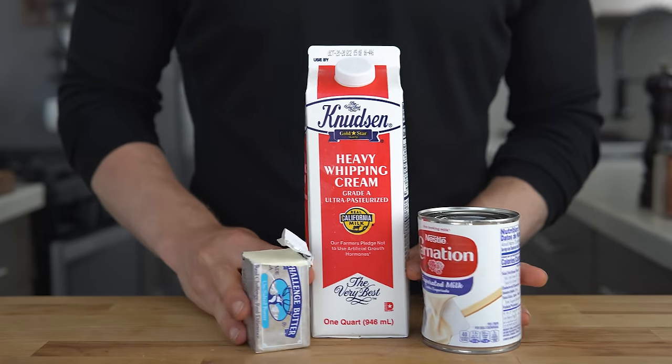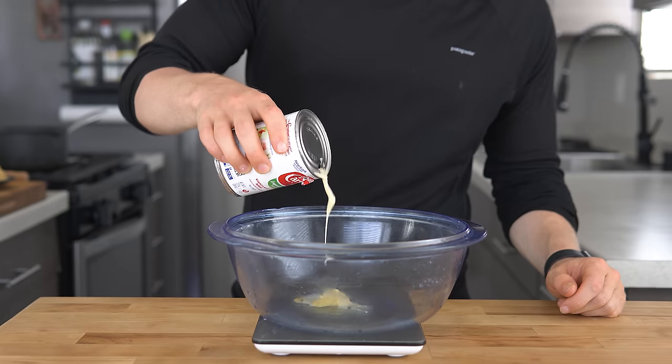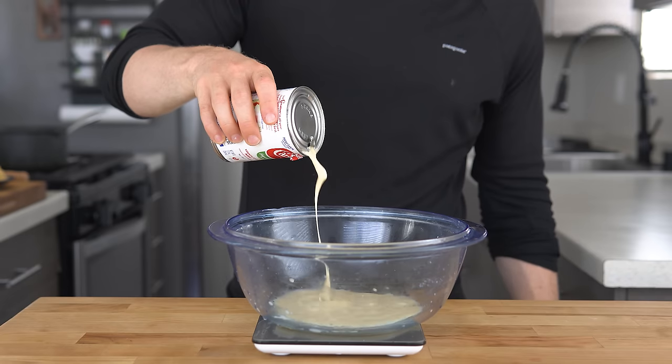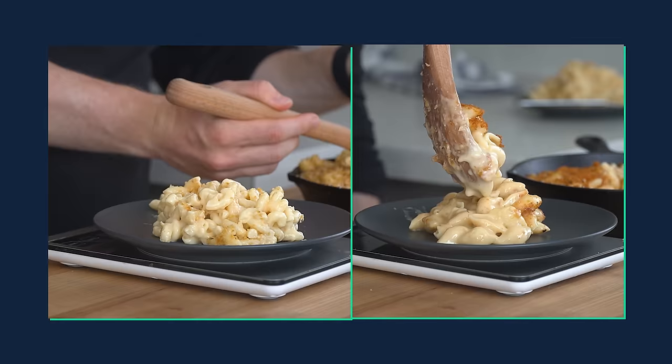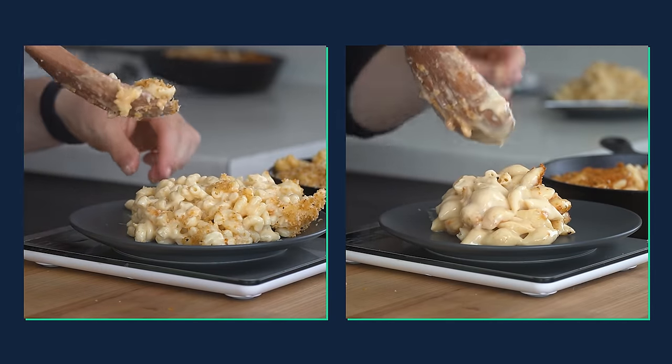Instead of butter, cream, and evaporated milk, I'll only be using low-fat evaporated milk. Collectively, these changes result in 233 fewer calories per serving. We're not going to get the buttery goodness, but the evaporated milk and the pasta water slurry are great for creating that silky smooth sauce.